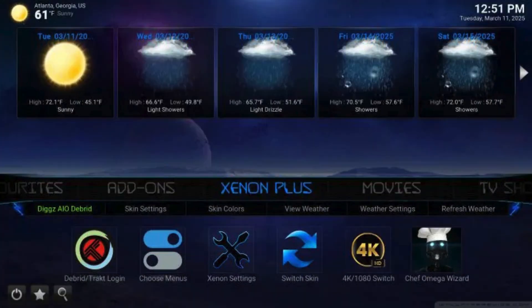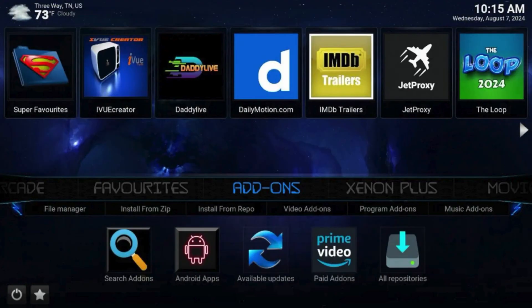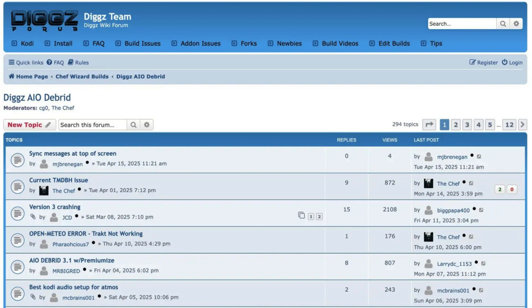Congrats! You have now set up DigX Xenon for use and can browse all available media within this build. The latest version provides an extremely user-friendly interface with tons of streaming options. It features an extensive list of categories including Xenon Plus, Movies, TV Shows, TV Guide, Sports, Music, Arcade, and Add-ons. Some of the most popular add-ons include The Crew, DaddyLive, Umbrella, Saren, YouTube, Scrubs V2, The Loop, Pluto TV, and others. For more information and updates on DigX Xenon, you can visit the DigX Wiki forum, managed by the official developers.